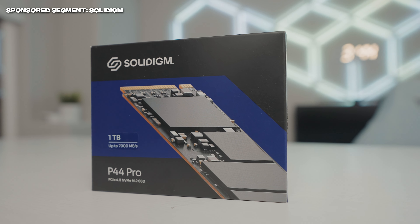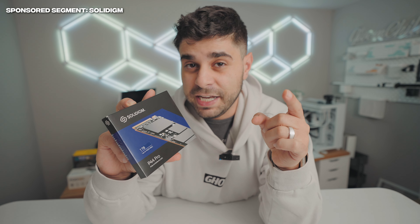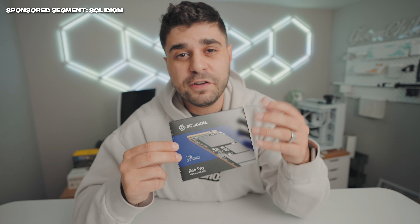Before we build this PC, let me introduce you to today's sponsor, Solidime, with their blazing fast M.2 SSDs. We have the P44 Pro model right here, which has read and write speeds up to 7,000 megabits per second — blazing fast. Stay tuned because at the end of the video we're going to be testing the speeds of this SSD, and it's offered in multiple sizes to meet your storage needs.